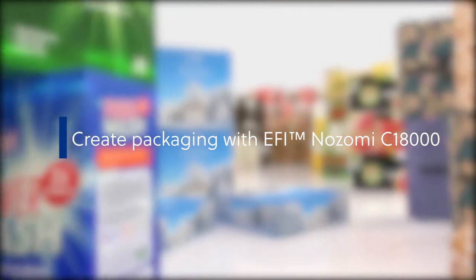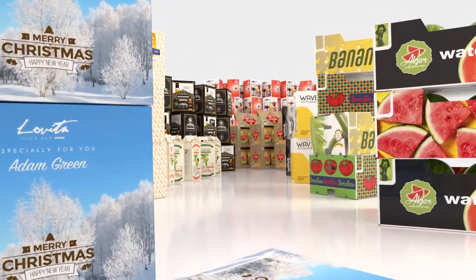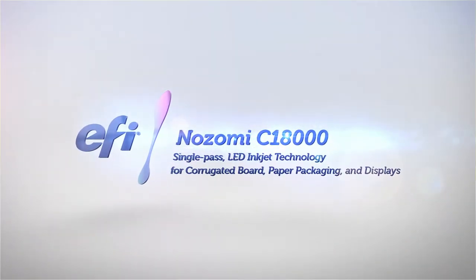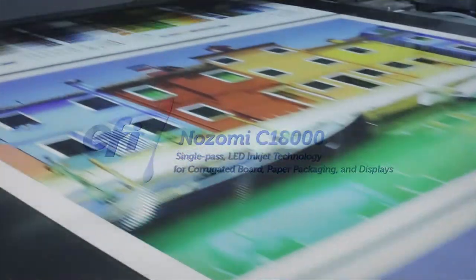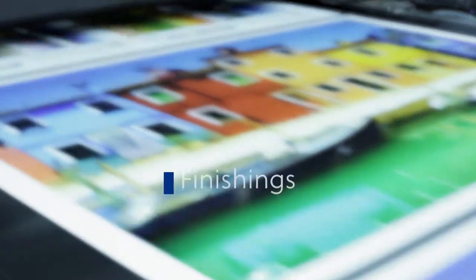Create packaging that goes beyond your imagination with the EFI Nozomi C18000. Introducing different finishing applications for packages and displays.